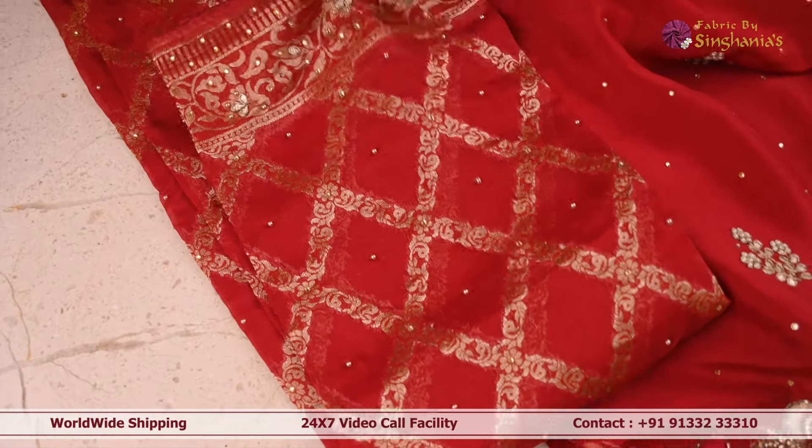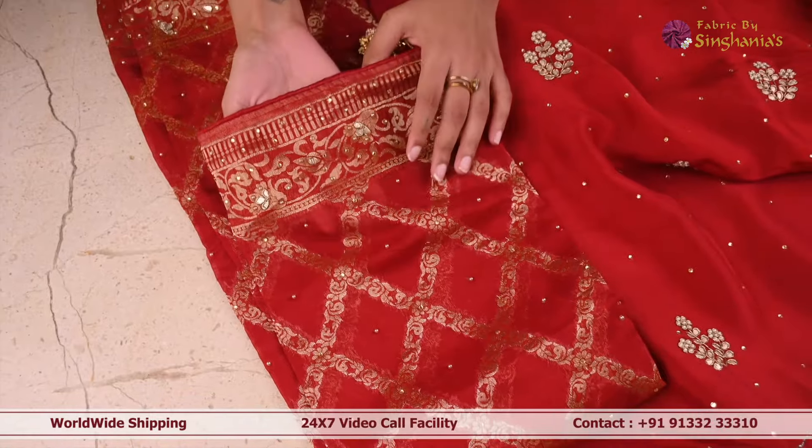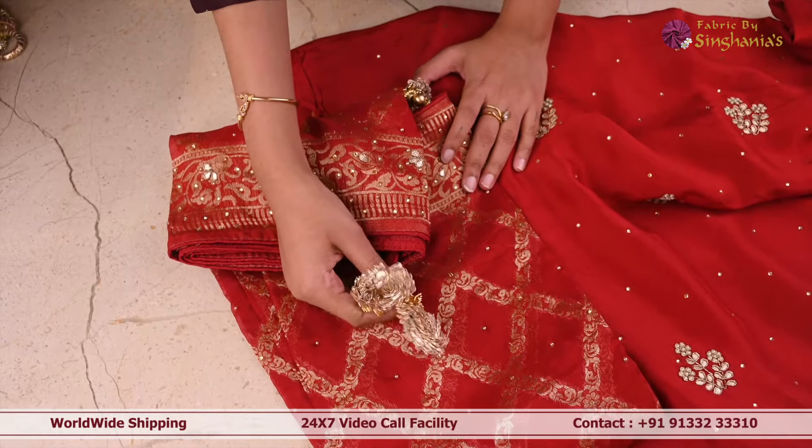Coming to the dupatta of this suit set, as you can see it's in the same color shade in Banarsi with floral creeper design and stone work and gotha pati work at the border. And also it's got a small little tassel.